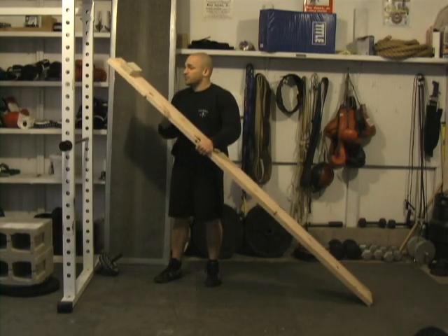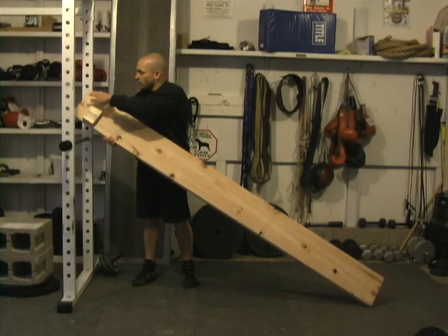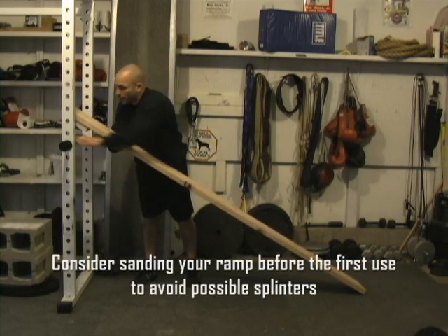All that I've done to this piece of wood is just nailed in a small strip of 2x4 here, and what that's going to do is just help to keep my ramp in place when I rest it here on the bar of the power rack.